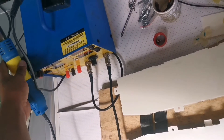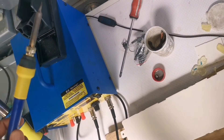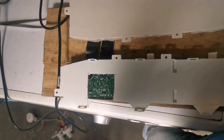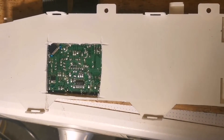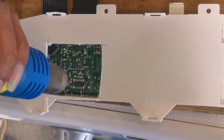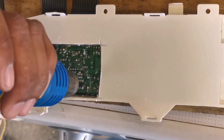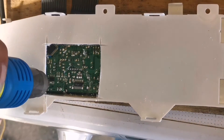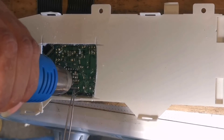To do that, you're going to have to use a rework station or a hot air gun — you cannot use a soldering iron to remove those big ICs with a lot of legs. Watch closely as I remove that part: you're going to have to heat until all that solder melts, then with the use of tweezers you can just lift it up. When it's loose, you can just pick it up with the tweezers.